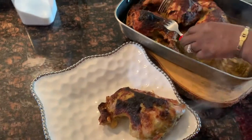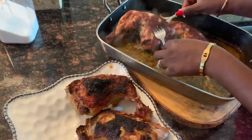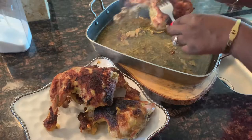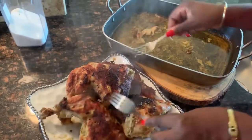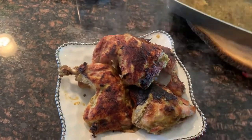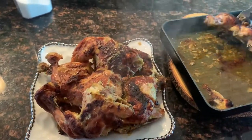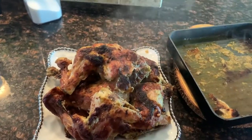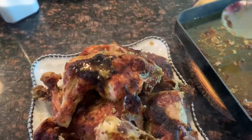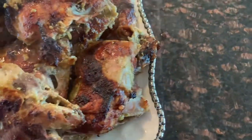As you can see, mine got a little charred, but that's exactly how I want it — I want it to look like it was grilled. We're all done! The chicken is looking juicy and you can have it with whatever you want: rice, fries, fried yams, or even on the side of a salad. It's really versatile.